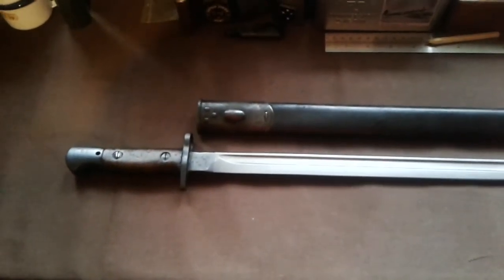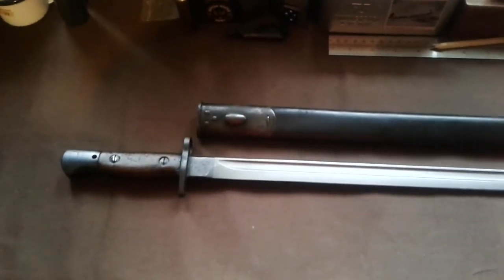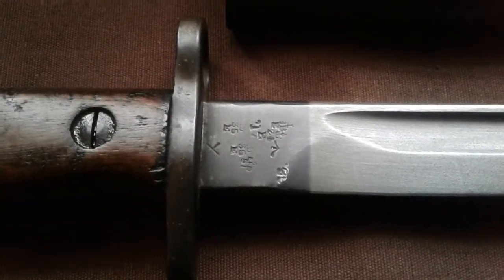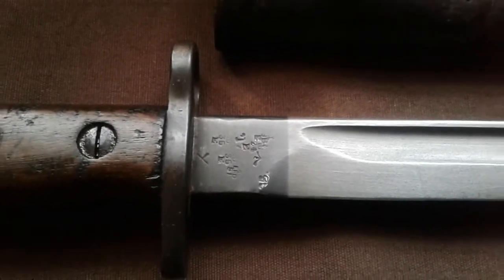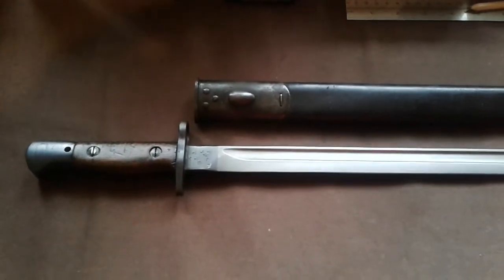This is what was used throughout the First World War and all the years up until the start of the Second World War. So this is a nice early one, 1907 pattern, and this is the sort of bayonet that was fitted to the SMLE. I'll show you one of these just now.